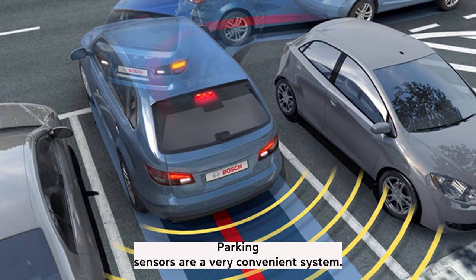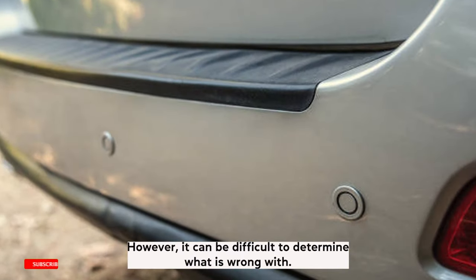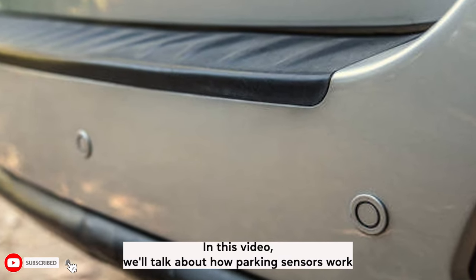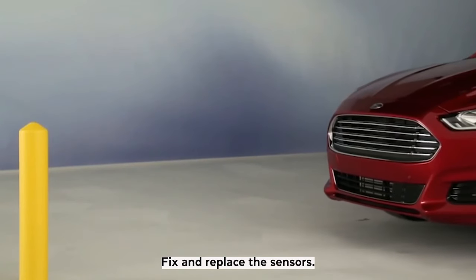Parking sensors are a very convenient system that makes parking much easier and safer. However, it can be difficult to determine what is wrong with them. In this video, we'll talk about how parking sensors work, what could cause them to stop working, and how to clean, fix, and replace the sensors.